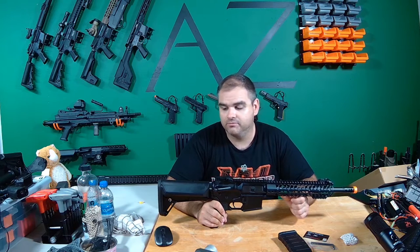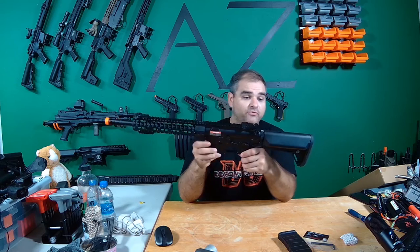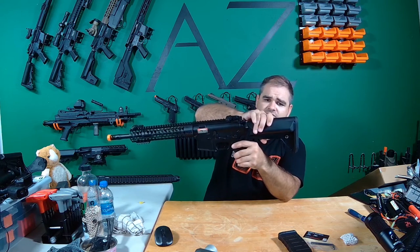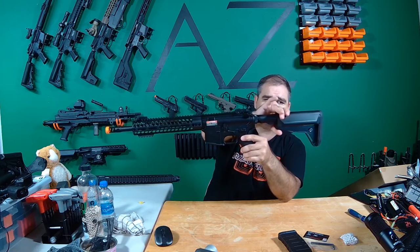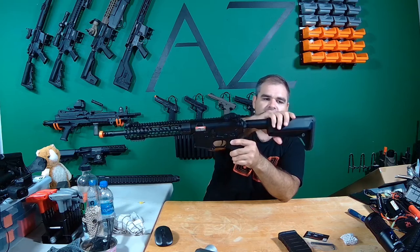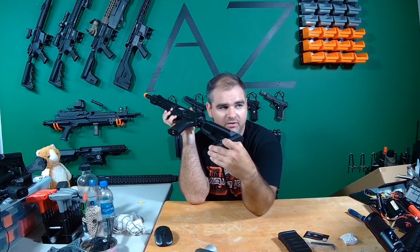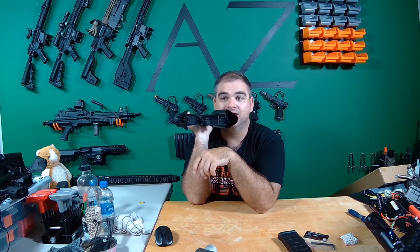A lot of people are like, oh, another M4. Just wait. This thing does have some weight to it. Starting off with the stock — it's a little bit of a different kind of stock. It has grip here, and then you pull it and put it where you want it. It's not quite the normal M4 stock. It does have a button on the back of it.